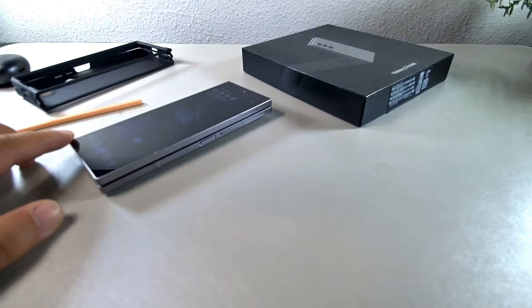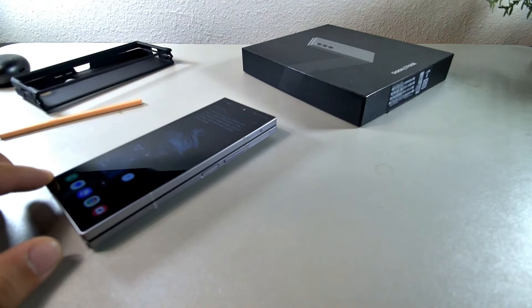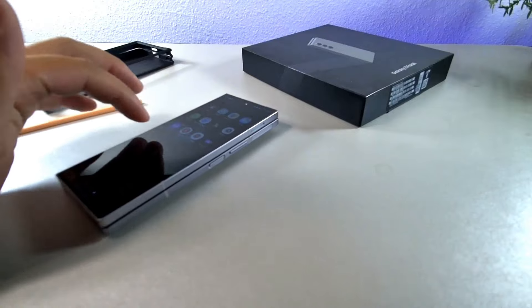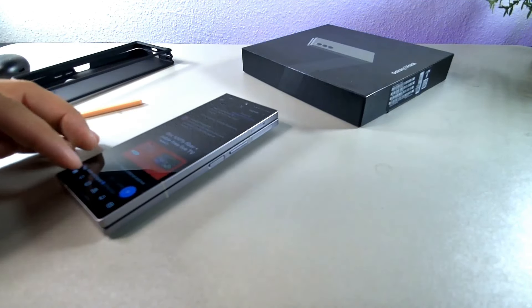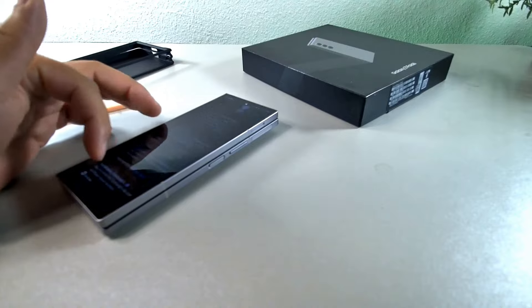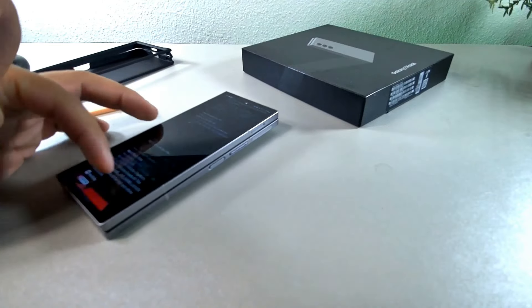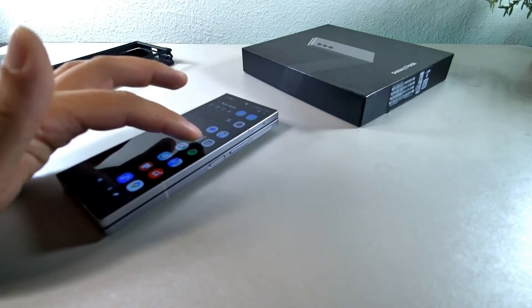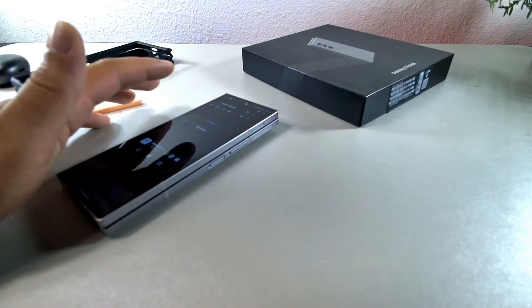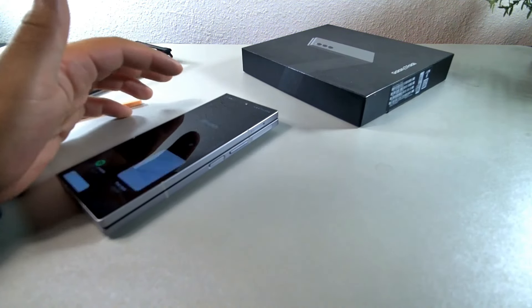This phone gets really bright. The only thing I don't like is it rocks on the table when you're using it on a flat surface, which is a little annoying every time you touch it. But it doesn't kill the experience — it's still solid. You're getting 120Hz refresh rate on the front. The one complaint I have about the outer display is that you can't use the S Pen on it yet — that's my only complaint.